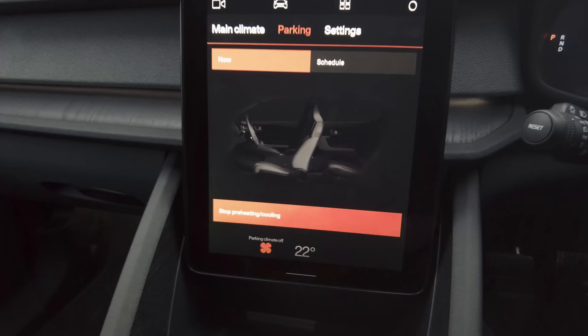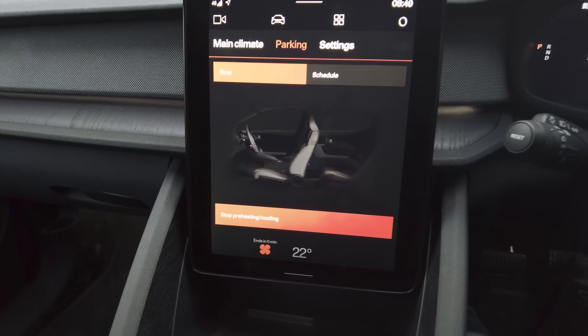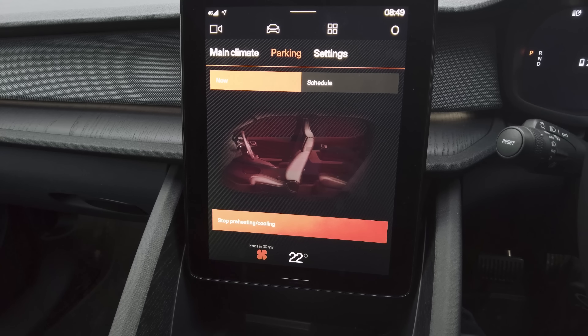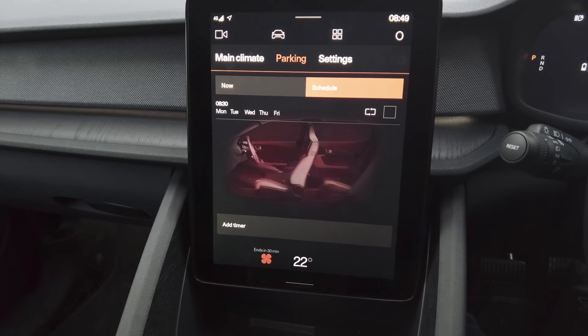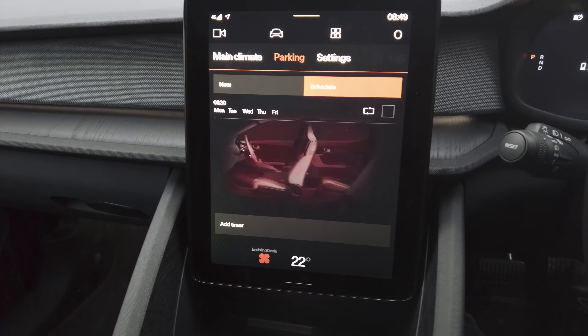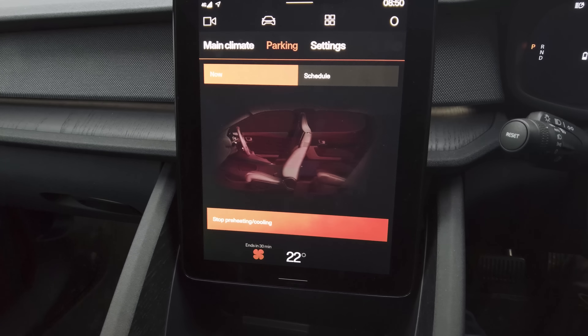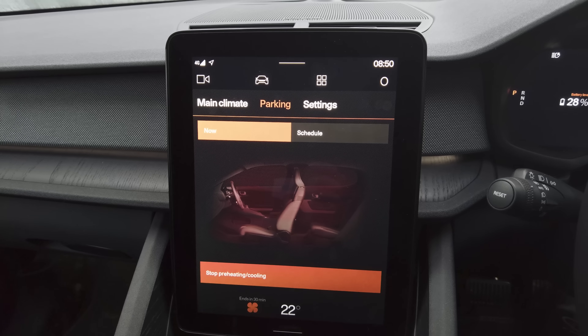There's also a schedule option up here, which is really cool — you can schedule the pre-conditioning on the car. But it doesn't always work; I've found it can be a little inconsistent, which is annoying. Loads of people have reported that to Polestar, so hopefully they'll get that fixed soon.